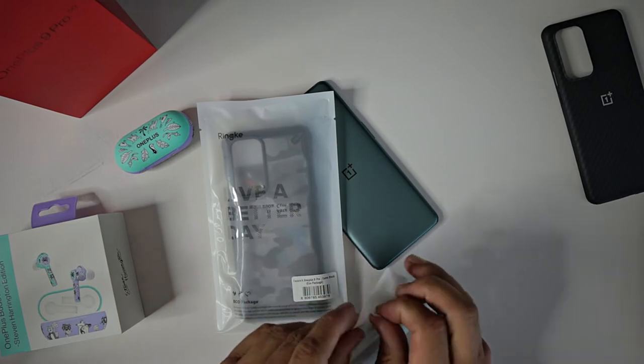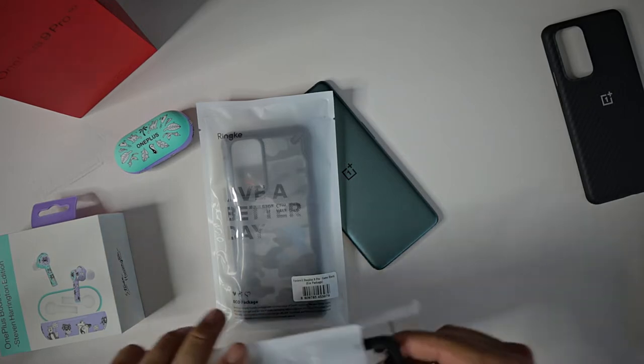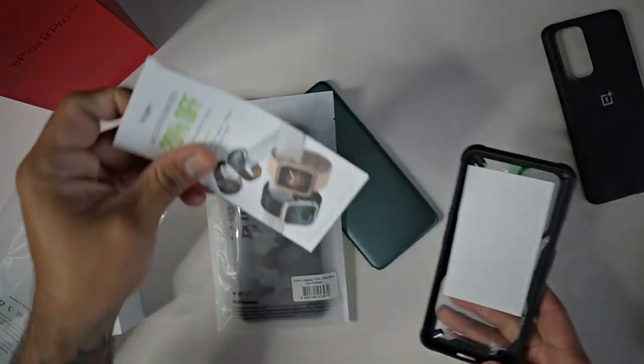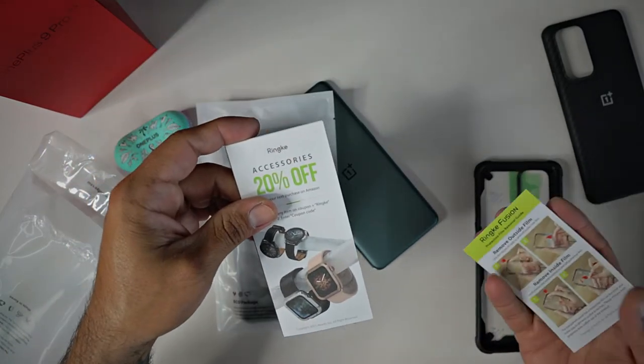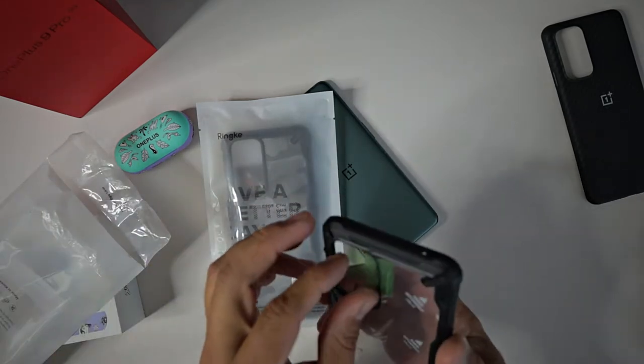Let's go ahead and unbag this and see what you are working with. You do have a 20% off accessories coupon and some instruction guides on how to properly peel the protective layer.